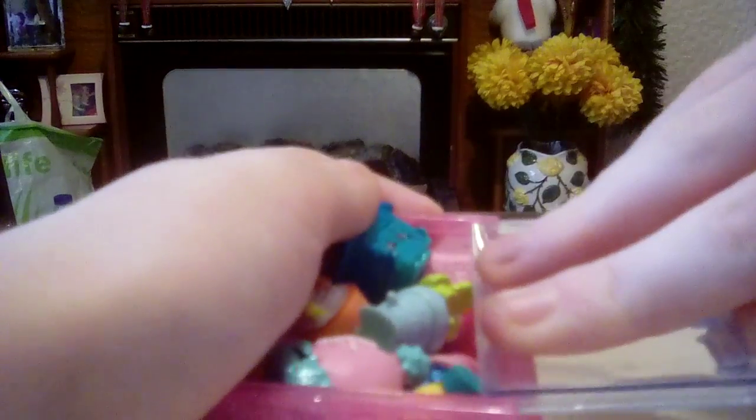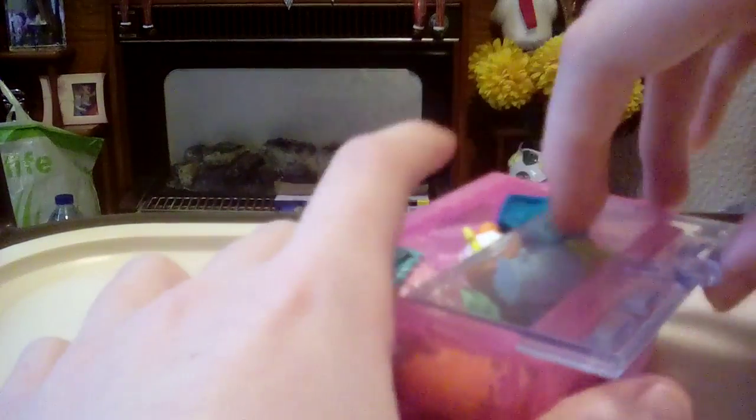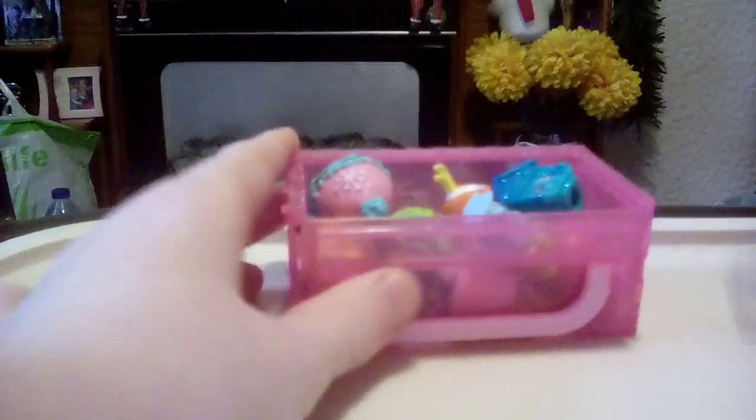Let's have a quick look and see if we can fit all the Shopkins in the display case and fasten the lid. You can fit all the Shopkins in but you can't quite fasten the lid. Thumbs up guys, please subscribe and comment down below if you want me to do more Season 4 Shopkins — I will definitely be doing more. Bye!